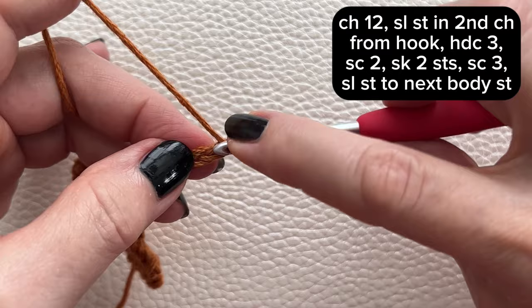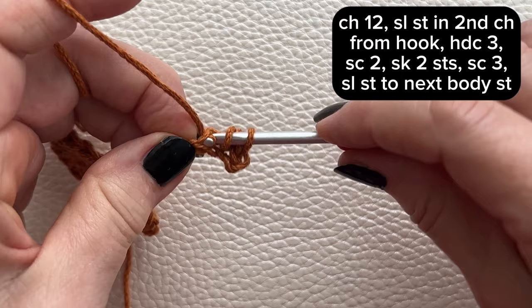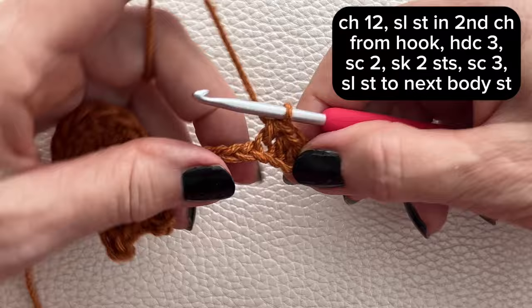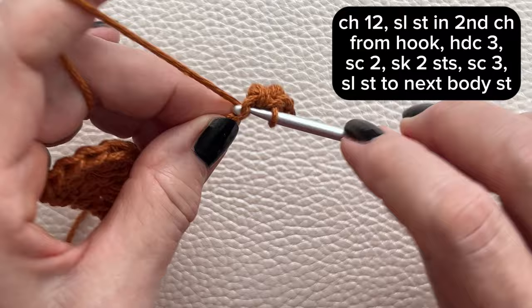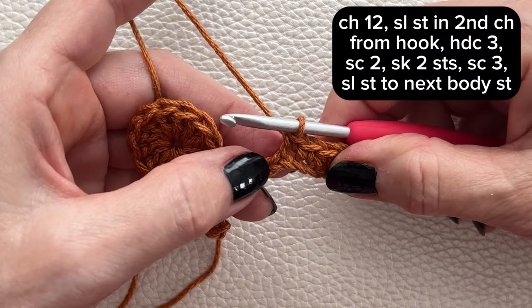Then half double crochet in the next 3 stitches. Then you'll work a single crochet in the next 2 stitches. Then work a single crochet in the next 3 stitches.